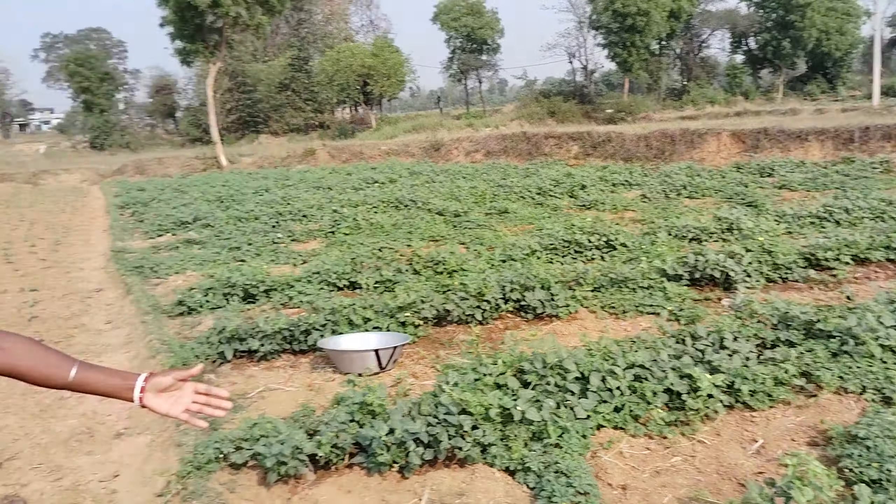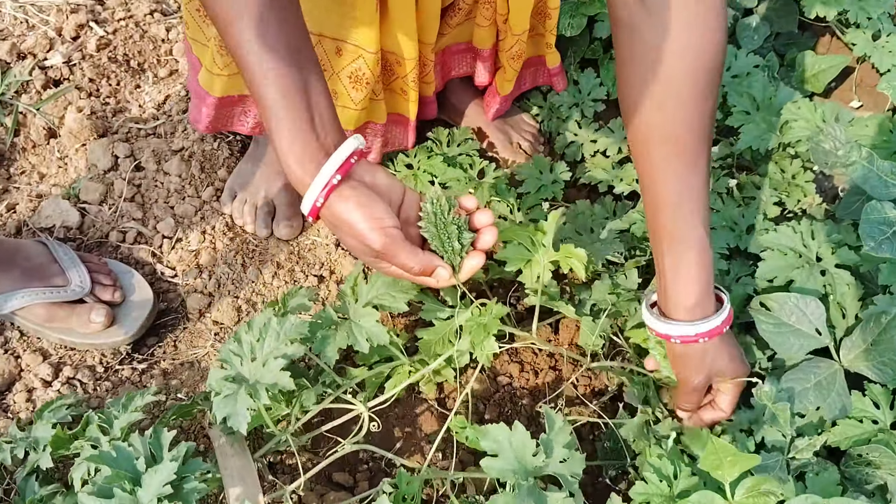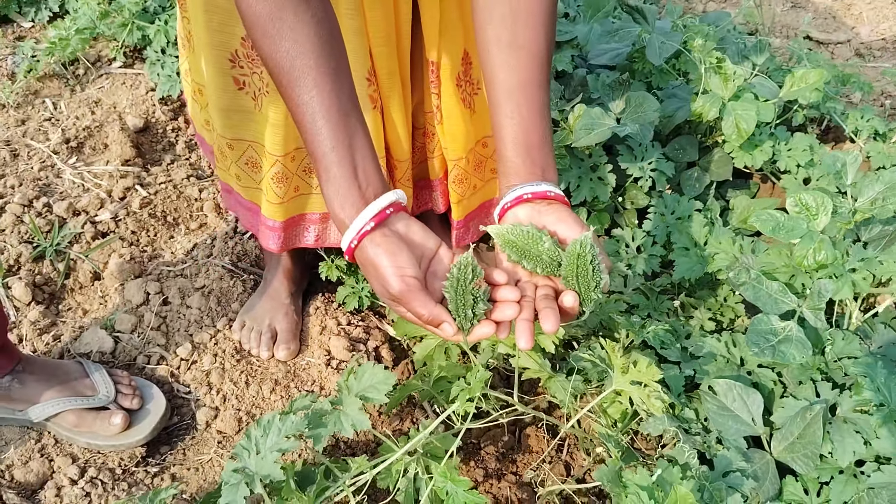We are going to see how the vegetables are for the first time. Let's see, here we're going to break the vegetables. We're going to eat vegetables for ourselves. Look here, friends — this is what we've been able to break. There is a lot of moss.